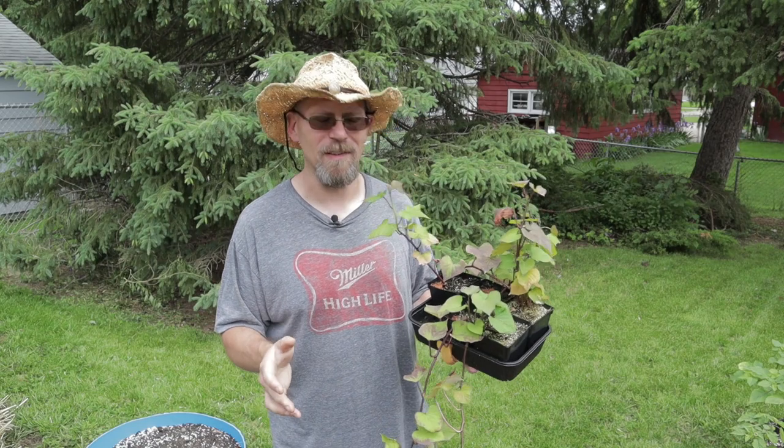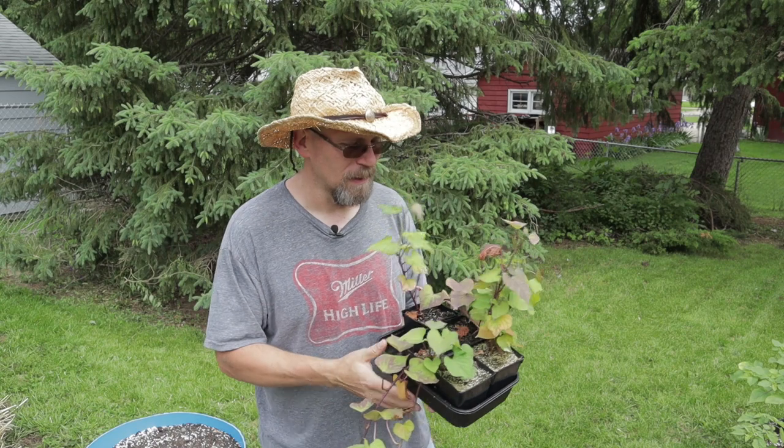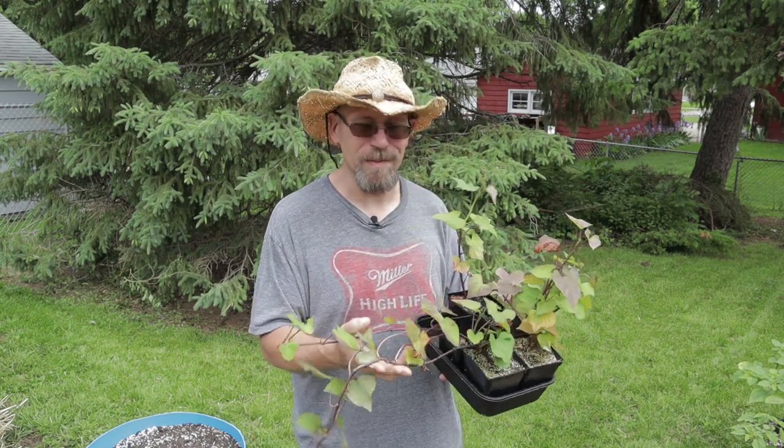Can you grow sweet potatoes in Wisconsin? Well, I know I can grow sweet potato vines, but can I grow a successful sweet potato crop of nice tubers or something worth harvesting? That's a great question — I don't know. I've never tried it. This is absolutely the first time I'm growing sweet potatoes. So we're going to find out together this year.